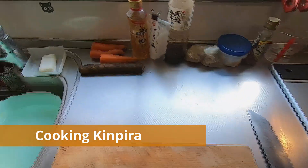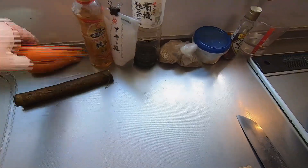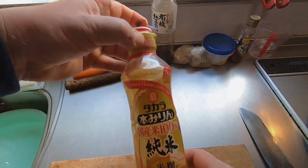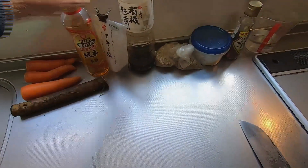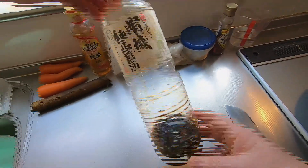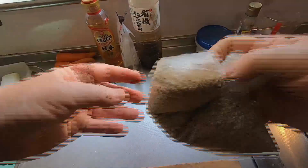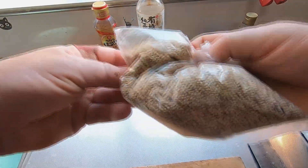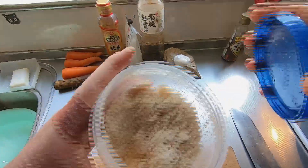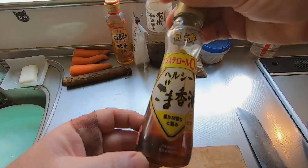Here's a vegetarian dish for a change. To make two large servings of kimpita, I will use about 150 grams of burdock, three carrots, three tablespoons of mirin, one and a half teaspoons of salt, three tablespoons of soy sauce, about 150 grams of sesame seeds, three tablespoons of brown sugar, a small amount of chopped togarashi, and two teaspoons of sesame oil.